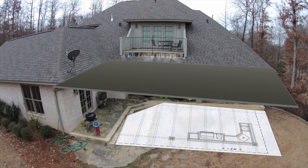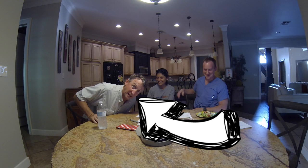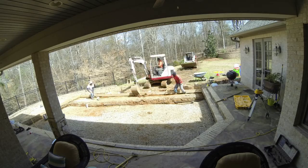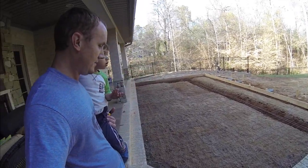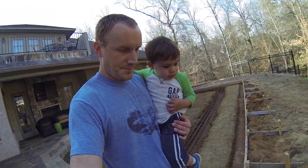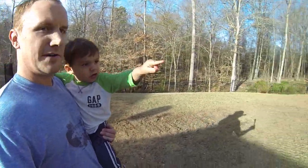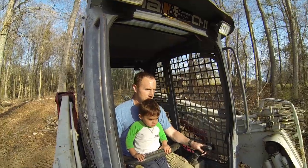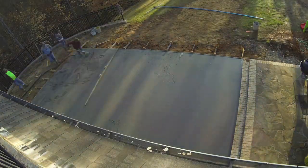I invited over my good friend the Dandy — he built our house — and we talked about what we could do. It was right about here that he realized he was on camera. We came up with a plan and they began construction. They dug up all the flagstone, and the guys came out and poured and finished the concrete.